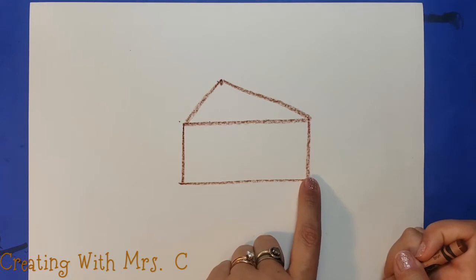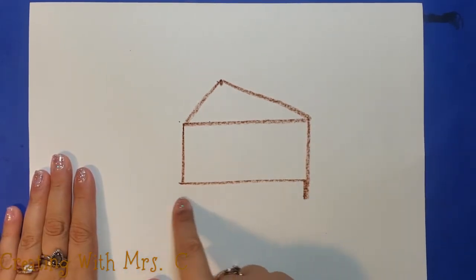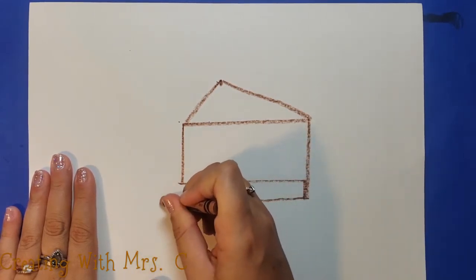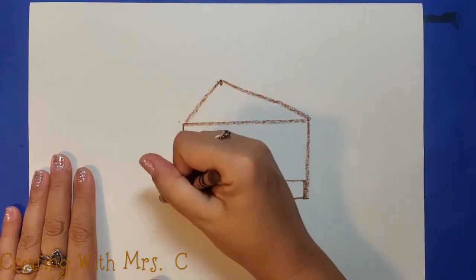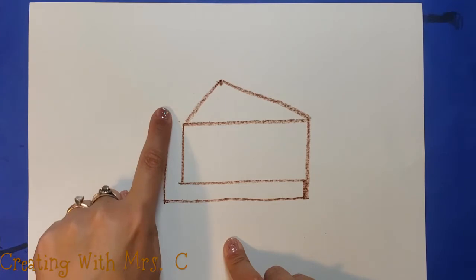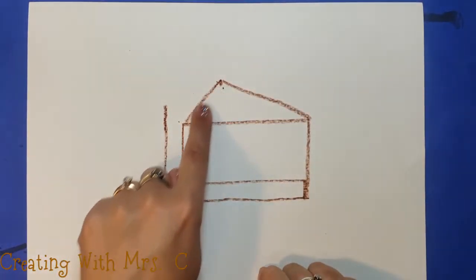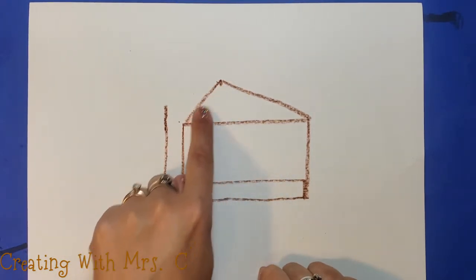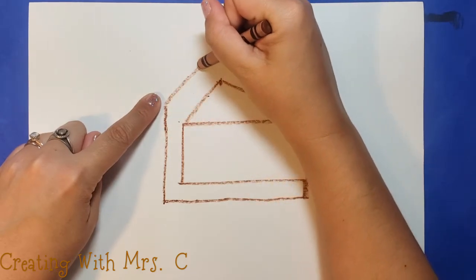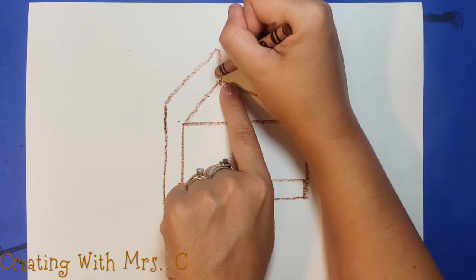Under this rectangle I draw a line down just a little bit, then draw that line over past the rectangle and up — a little bit higher than my rectangle. I repeat that line at the same angle, going a little bit farther, and then draw down.